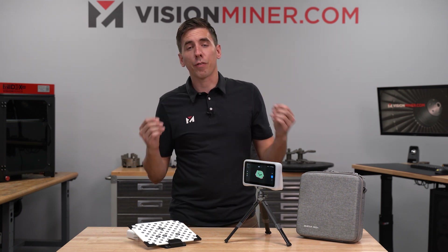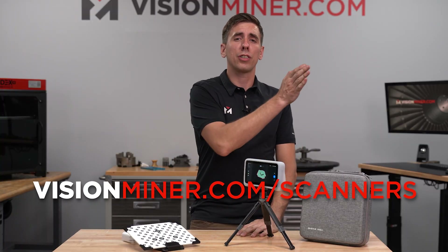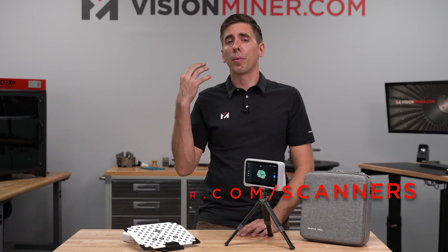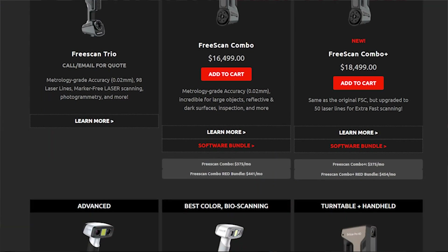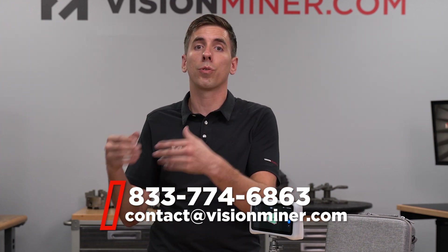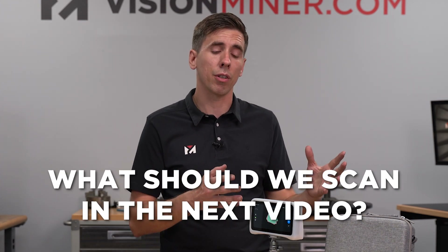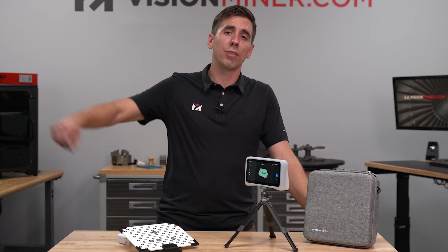That is the unboxing and first look of the Einstar Vega. If you want to buy this unit, go to visionminer.com/scanners. If you're doing this for professional applications, check out the other range of scanners we have. If you're curious about what you get between this and other available units, give us a call or shoot us an email - we're here to help consult you and your business. Leave a comment below: what do you want us to scan on the next video to show what this thing's capabilities really are?